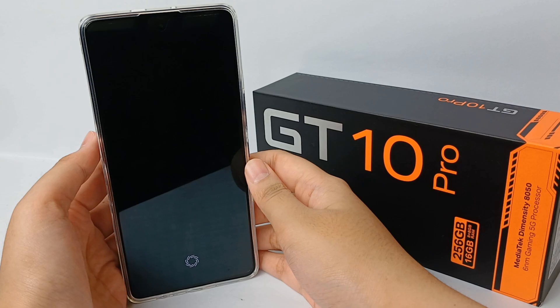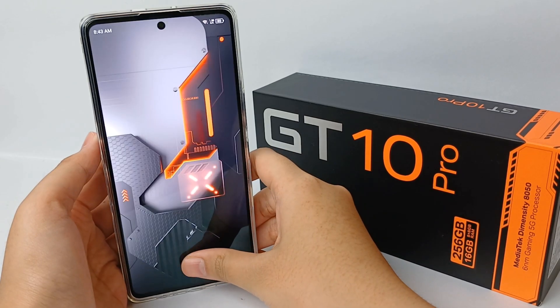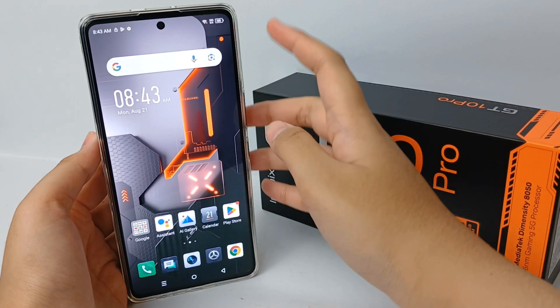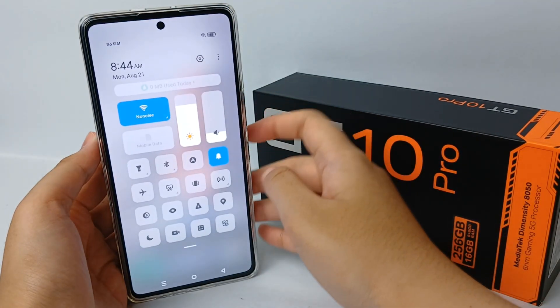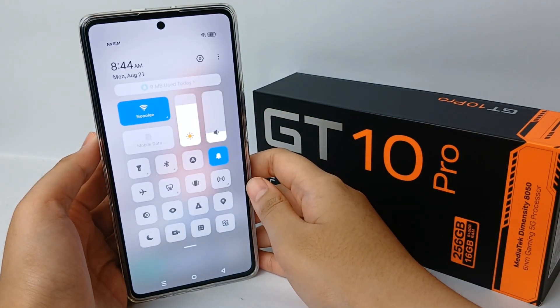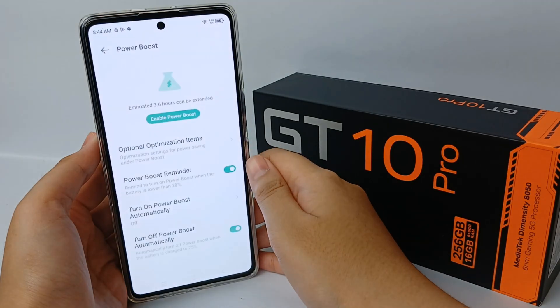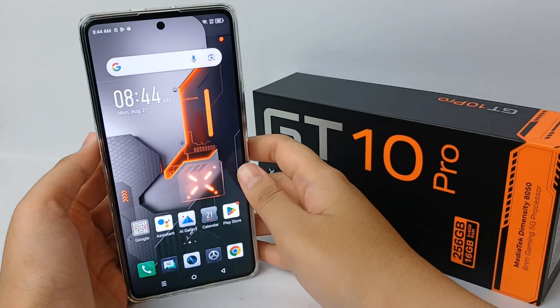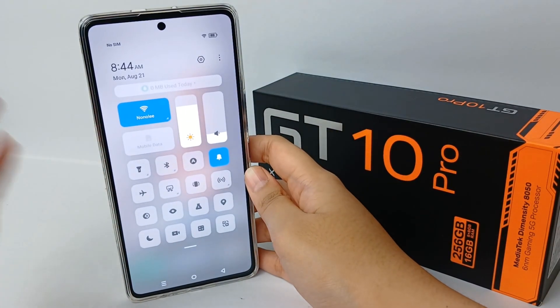Hello everyone, welcome back to Spotter YouTube channel. You should turn the battery saver on when you're low on battery and cannot charge your device, or even when you are about to go on a long trip and you know that charging your device will be problematic.